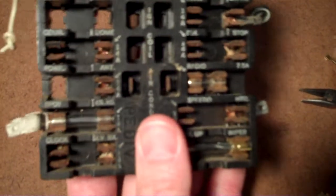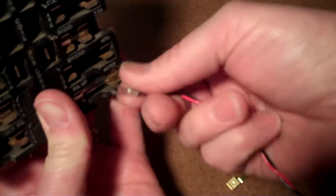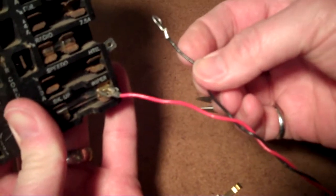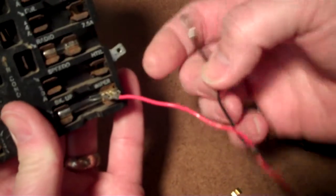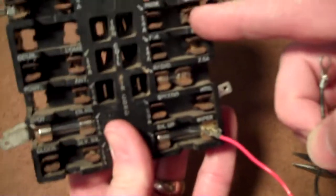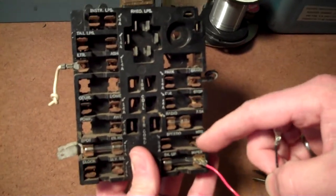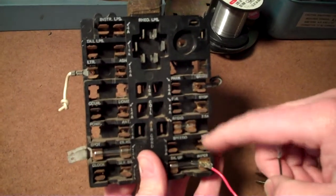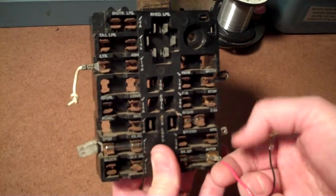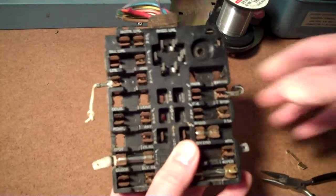Now take your Ready Rad power leads — the power lead slips on there. You can unwrap this and head over to a suitable ground location. Put the fuse adapter on the outboard fuse clip — this is the fused side, this is the supply side — so put the adapter on the outboard portion. Even though the Ready Rad has its own internal fuse, better safe than sorry.